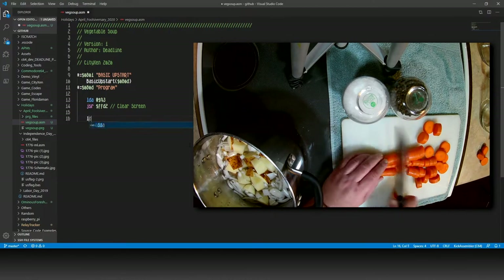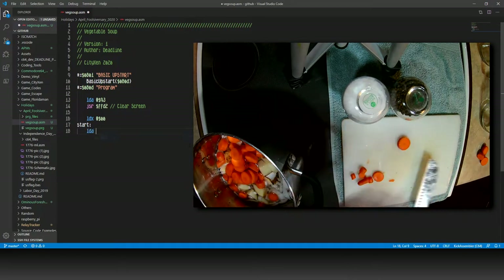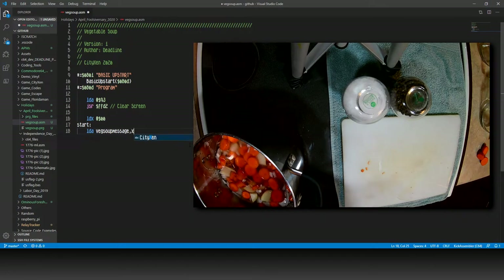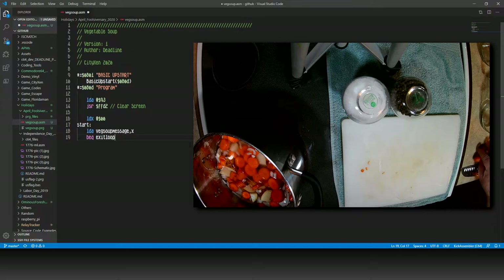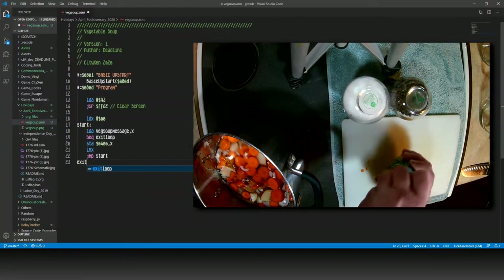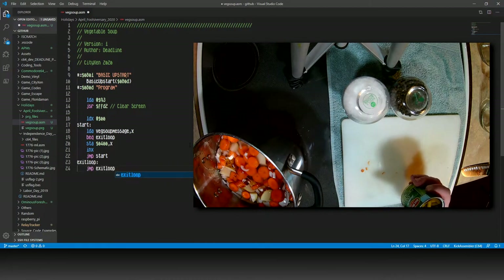Looking at our program now, we'll load the X register with zero. And we'll create a new label, let's call it start. Then directly under that, load the accumulator with veg soup message comma X. Put a branch if equal to exit loop. And then follow it up with a store accumulator at 0400 comma X. Increment the X register, then add a can of green beans to the soup. And continue the program with jump to start. Make sure we label exit loop. And finally, jump exit loop.